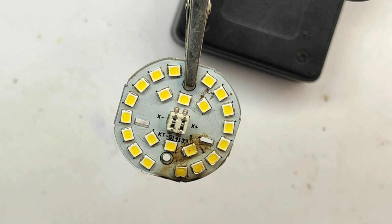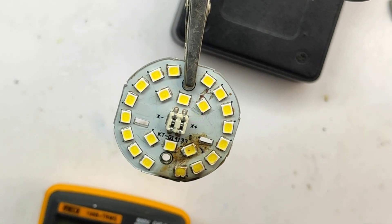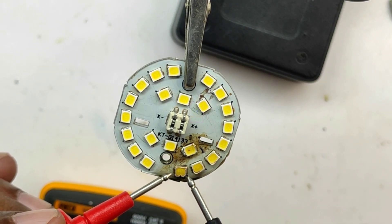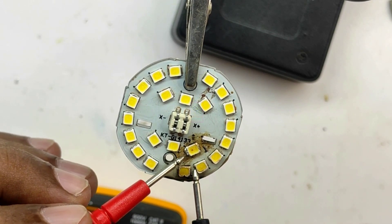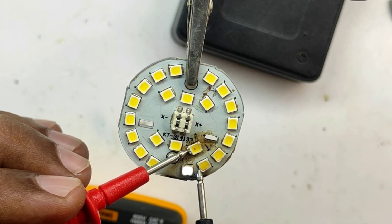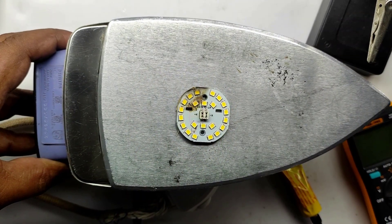Now blow using your mouth onto the soldered LED so that the solder becomes solidified immediately. Using a multimeter, check whether the soldered LED is working fine or not. Now this is perfectly working fine.